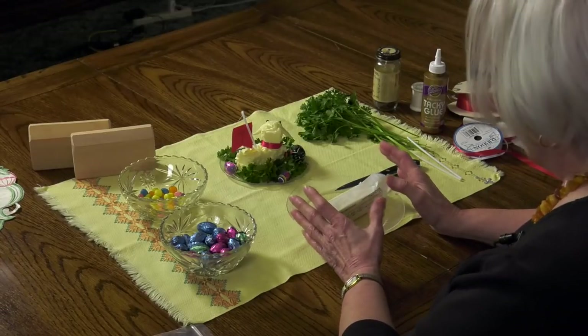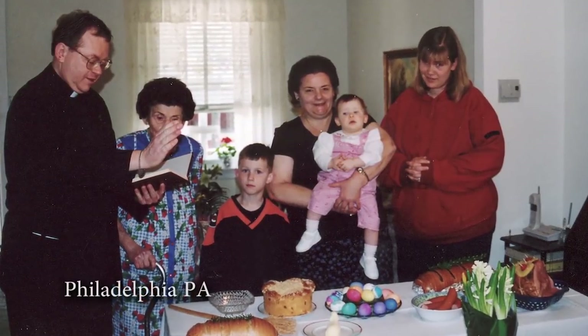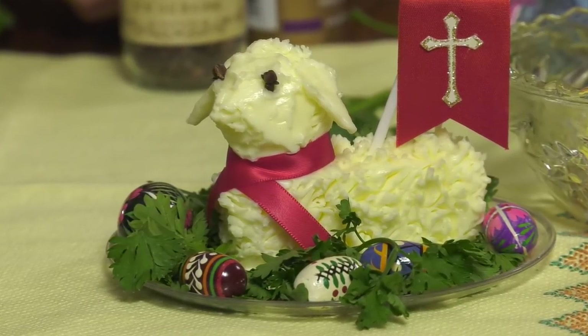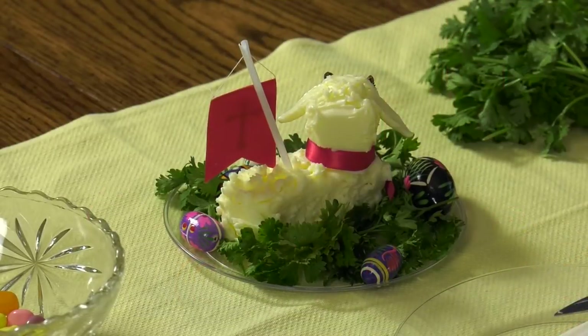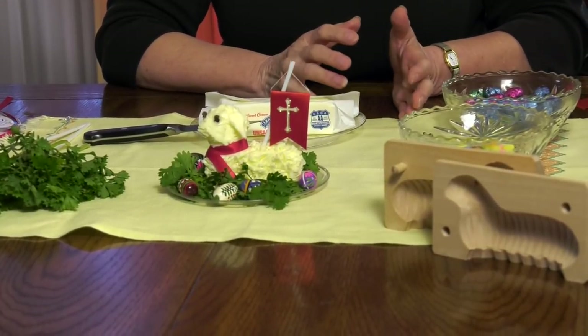I like to show kids how to do this. It's a great activity and a great learning time too — when kids are busy with their hands, they're talking, and you can be sharing the story. You can tell them the meaning behind it: the representation of the Lamb of God, how it will be taken to church to be blessed, and then used in the morning for the Święconka breakfast. There's a story about the first person to cut into the lamb — who's going to sacrifice it — meaning the first person to take the butter to butter their blessed bread.